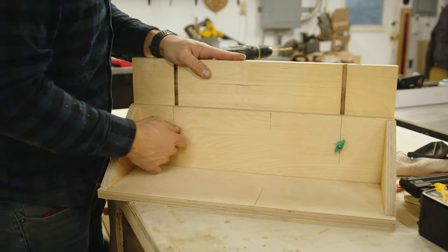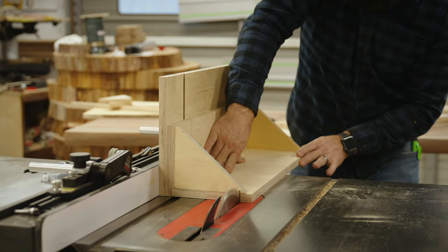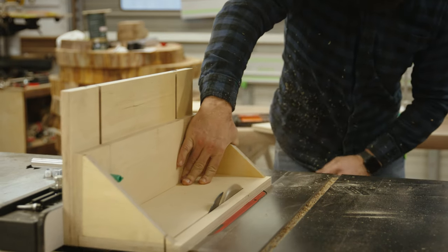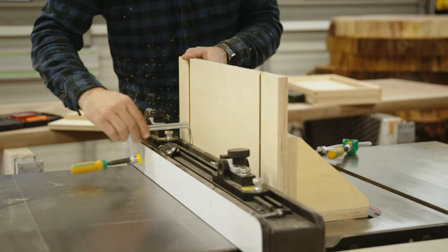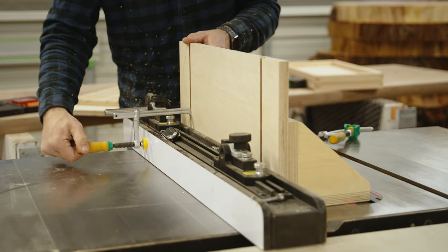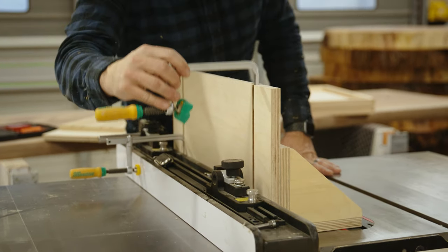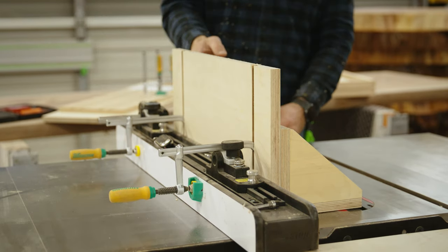Make sure the jig is parallel to your fence. Set your fence to whatever distance you want — I did seven inches, but you can do six, five, whatever. You want to cut a straight line on your jig parallel to your fence. To attach it to the fence, I use the Micro Jig Match Fit Dovetail Clamps — they attach to the back, slide over your fence, and tighten in place, holding it at 90 degrees.